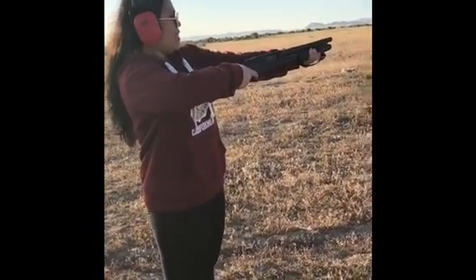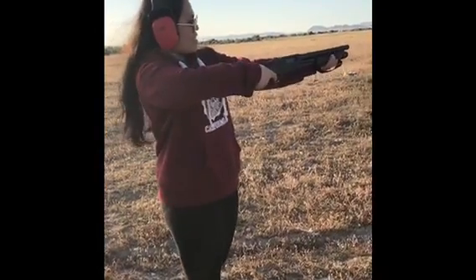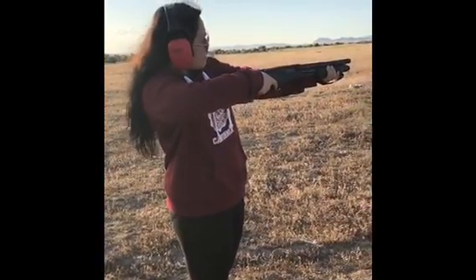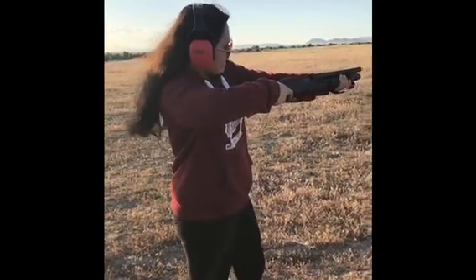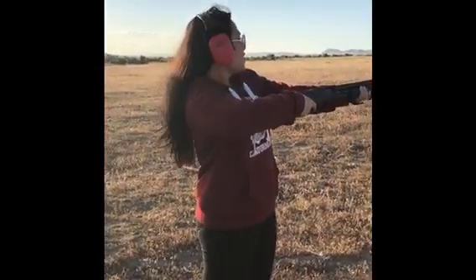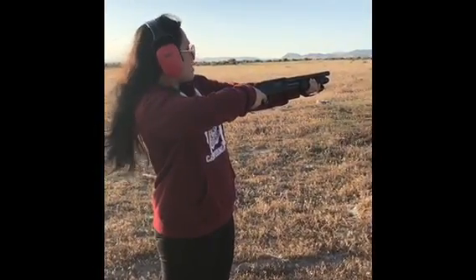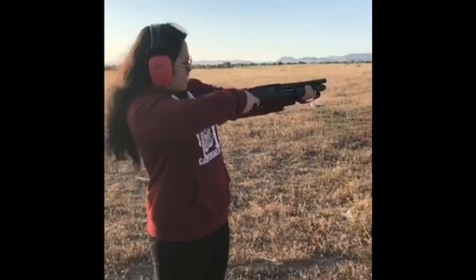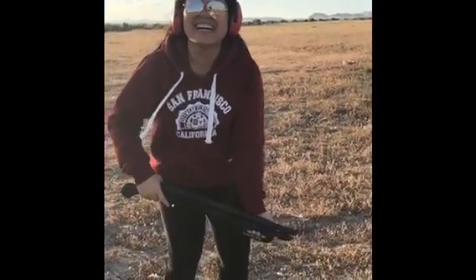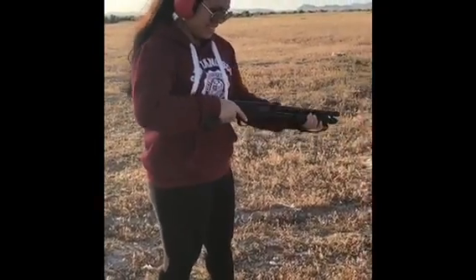The quicker you do it, the sooner it's gonna be over. Just do it really quick — make sure you have a hold of it like this. Okay, now. Oh my god, just do it. Don't worry about aiming, just pull the trigger. Okay. All right, now cock it — take care.